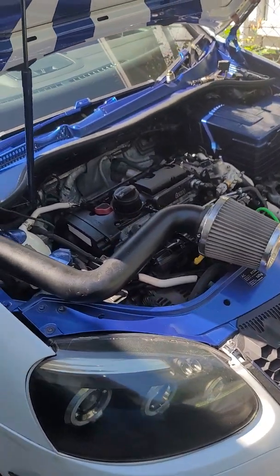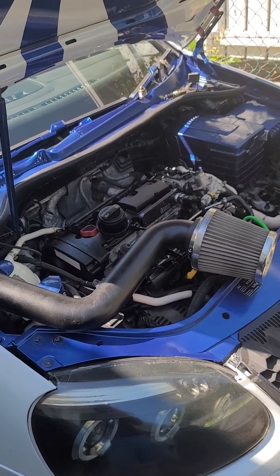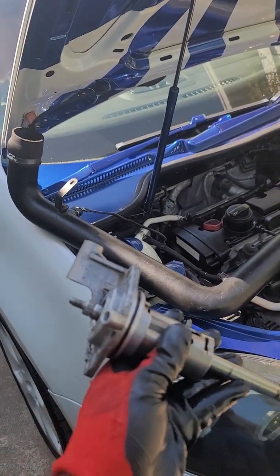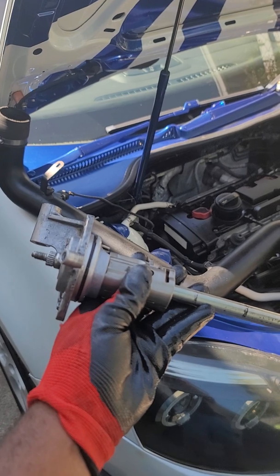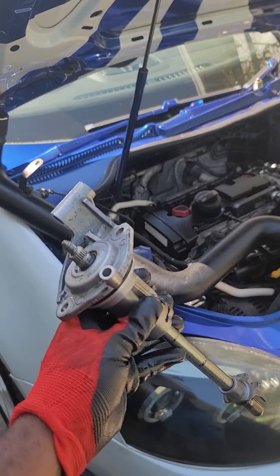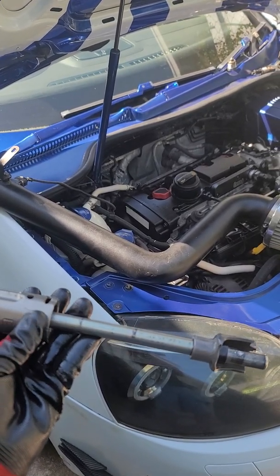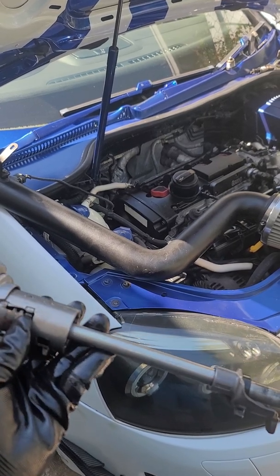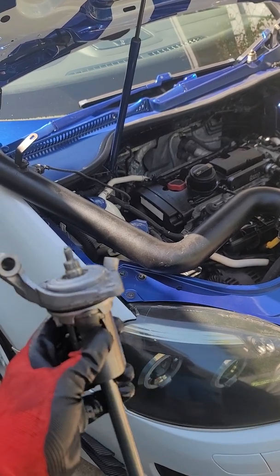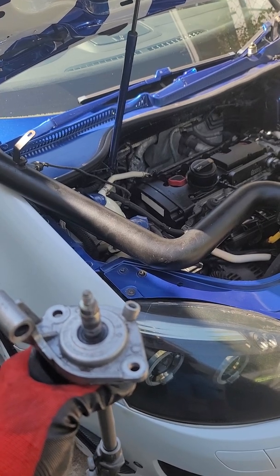I scoured the internet and YouTube on how to remove the selector tower on a Mark 5 Golf GTI. I couldn't find anything, so I called a few mechanics and nobody basically knew how to take it out without taking down the gearbox. So I attempted it myself.